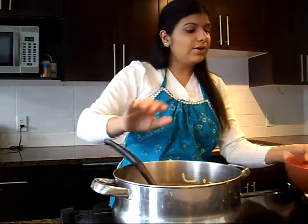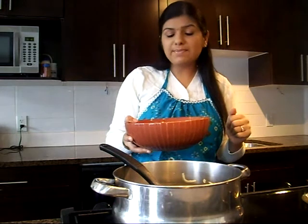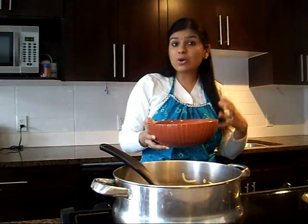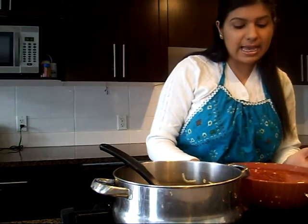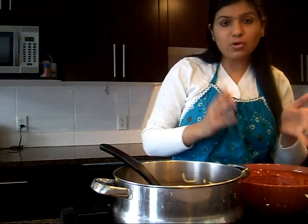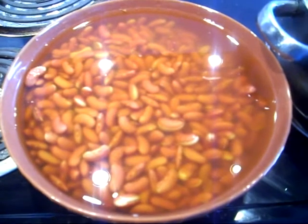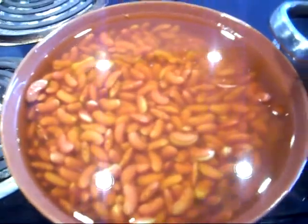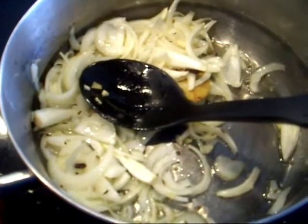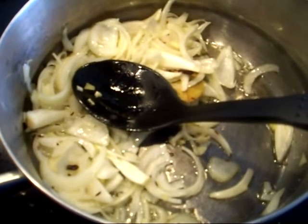I have here 1 cup of red kidney beans, that's Rajma, that I had soaked in water overnight. 1 cup red kidney beans soaked in about 3 cups of water. They have not been boiled — just soaked — and we are going to add them to the pot once the onions are a little tender and golden brown.